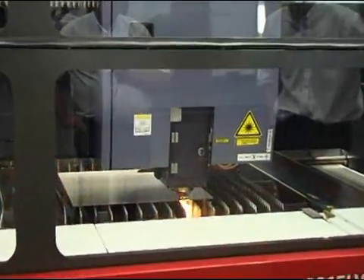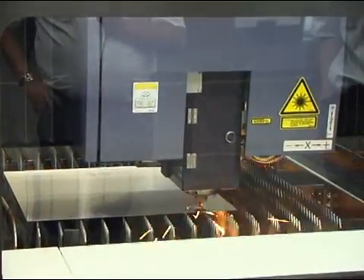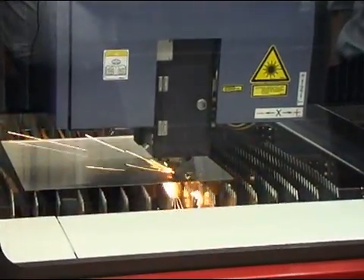The gas consumption on this machine is very low, basically because of how the laser is generated inside the resonator. The resonator itself, unlike some of our competitors' machines, doesn't have a turbo blower, no end-stage valve.